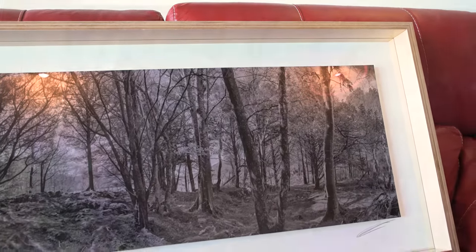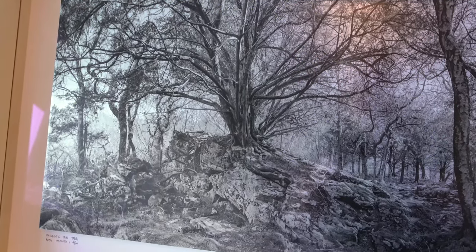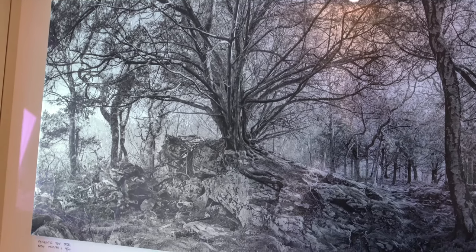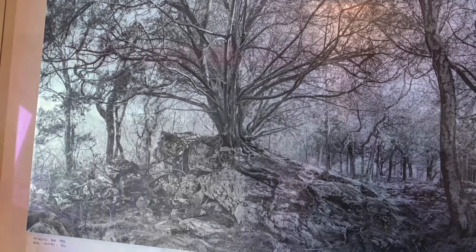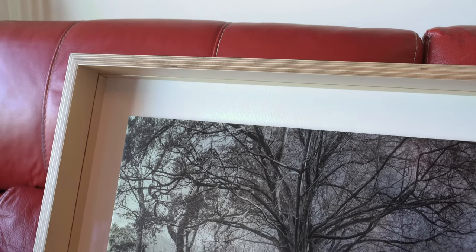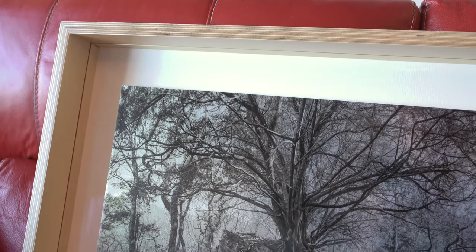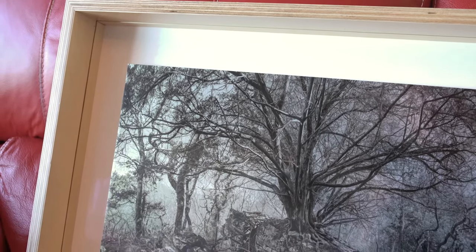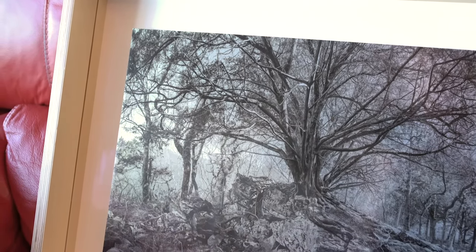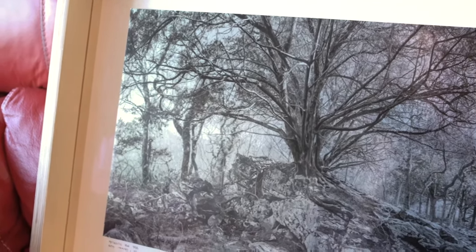The glass I'm using in these large forest pieces is museum anti-reflective glass, which is the top glass you can get — 99% UV protected. The ply is lovely ply that I sourced myself and got a joiner to sand and lacquer it, and then my framer put the whole lot together. I'm really happy with the look of these new pieces — I hope you like it too, and come over and have a look sometime.